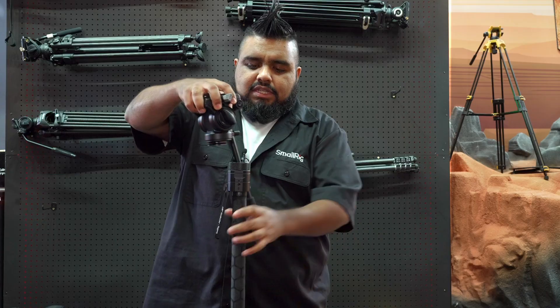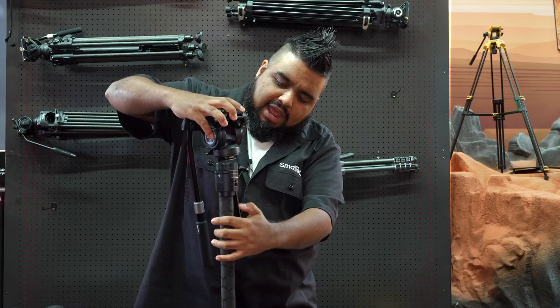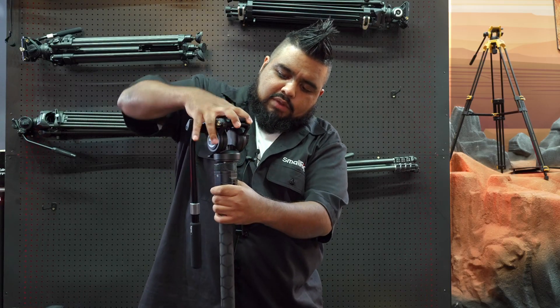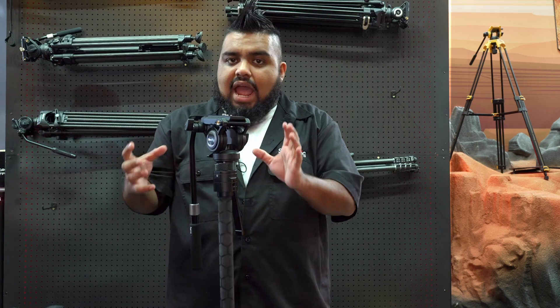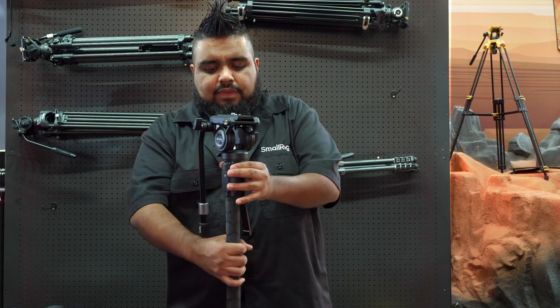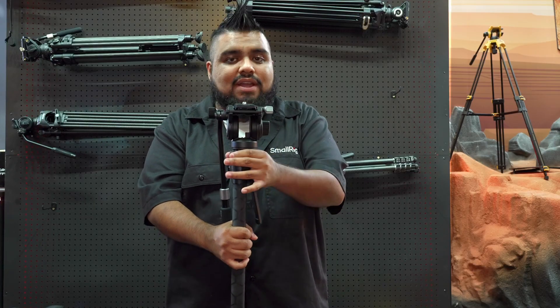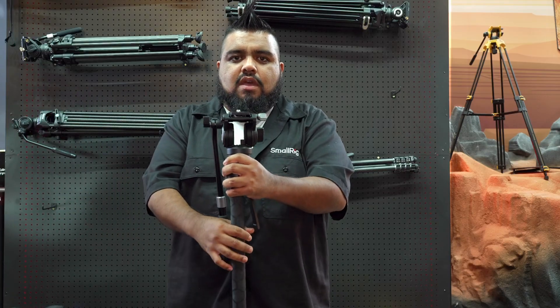I'm going to show you this visually because it's easier to see: the moment I align this and drop it in — right there. That's it. It instantaneously locks on itself — fully locked in together. I can give it a double check just to be sure, but there's no need. It's already fully locked into itself completely.